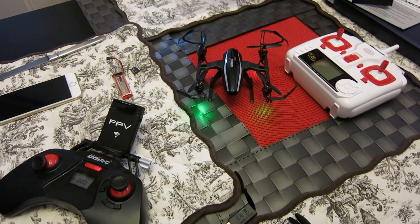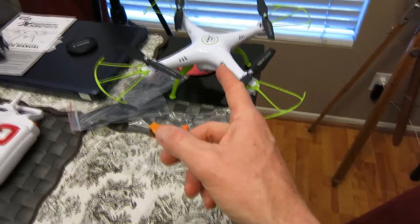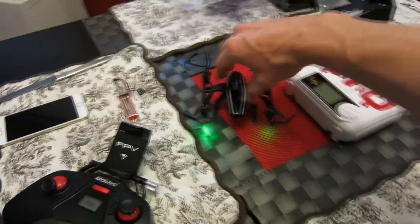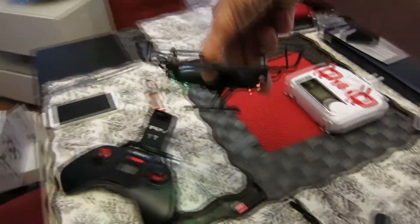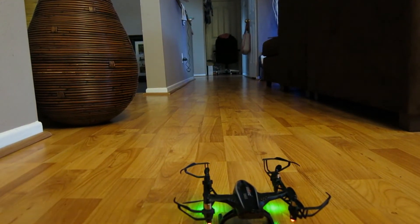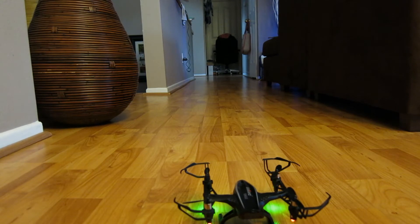Natalie and I are about to go running, but I wanted to show you this — this is the other drone, the larger one, and this is the smaller one. This is the UDIRC Eagle — this thing is fun and fast, it looks like a little Millennium Falcon! Let me show you real quickly — this thing jams out, and the controller is really cool too. Watch this — this thing is fast!